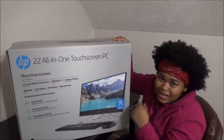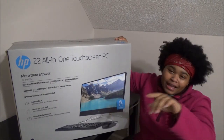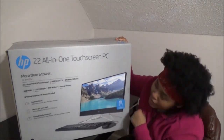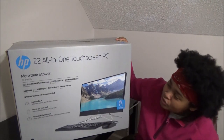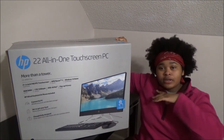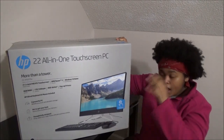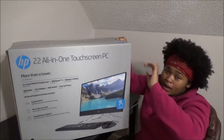What's up YouTube, it's your girl India and I'm back with another banger video. In this video I will be doing the unboxing of the HP 22-inch all-in-one touchscreen PC. It's gonna be a short video — I'm just gonna show y'all what comes inside of it, I'm gonna plug it up for y'all, and then we're done.